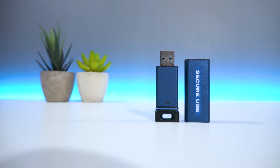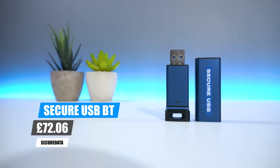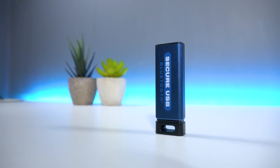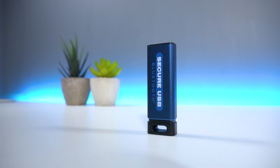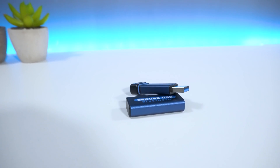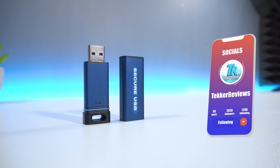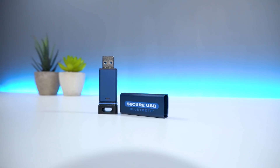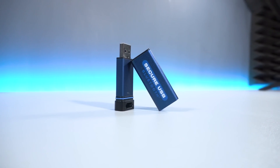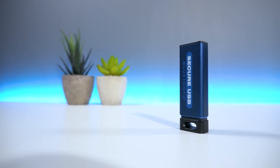In regards to pricing, you can pick up the Secure USB BT directly from Secure Data's website for around £72. Secure Data have kindly sponsored today's video and you can find a list of their product portfolio including the Secure USB BT in the description below. What are your thoughts on the Secure USB BT? Is this something that you would purchase? Let me know in the comments below. I'm Mohammed from Tekker Reviews and I'll see you all in the next video.